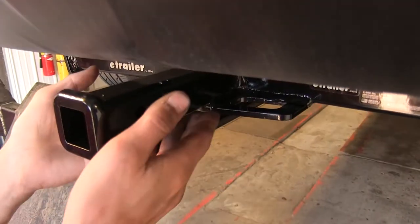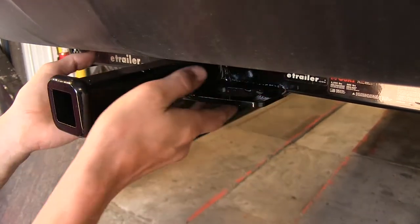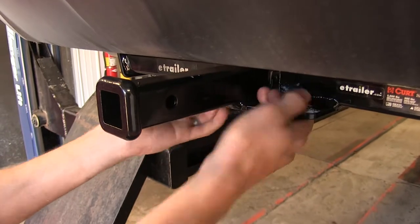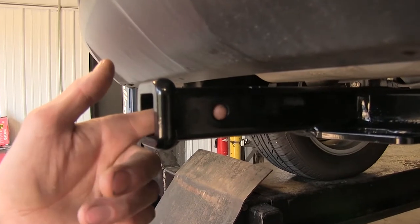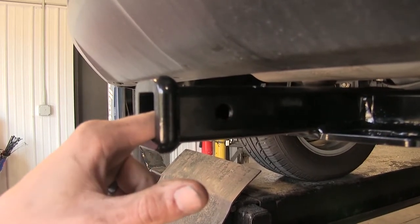We have these nice, easy-to-use safety chain loops on a plate welded to the bottom of the frame of the hitch and our receiver. Nice and strong, with a fairly large opening to give us plenty of room to attach the safety chain loops of our trailer. We also have our industry standard half-inch diameter hitch pinhole here to secure whatever hitch-mounted accessory we may have.